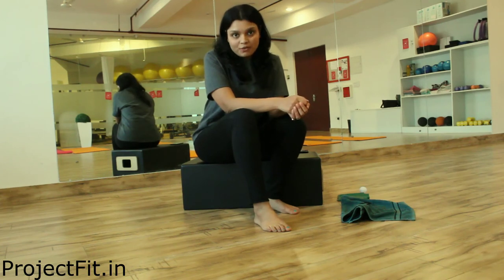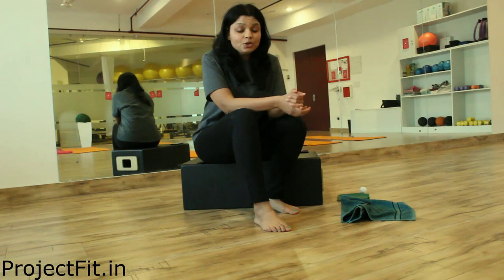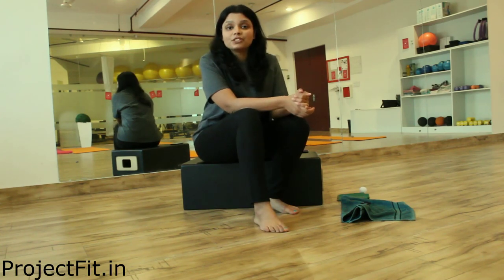So these were your myofascial release techniques. I hope you like them all and they will really help you to become better on the foot. Thank you.